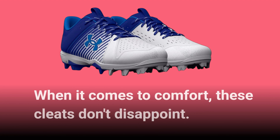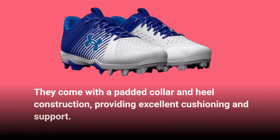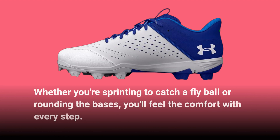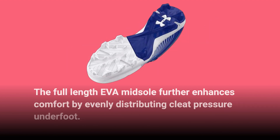When it comes to comfort, these cleats don't disappoint. They come with a padded collar and heel construction, providing excellent cushioning and support. Whether you're sprinting to catch a fly ball or rounding the bases, you'll feel the comfort with every step. The full-length EVA midsole further enhances comfort by evenly distributing cleat pressure underfoot.